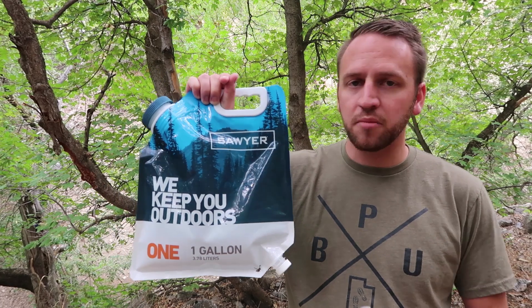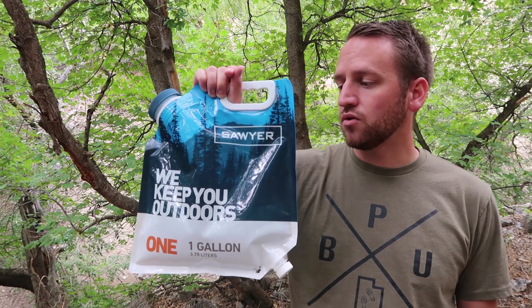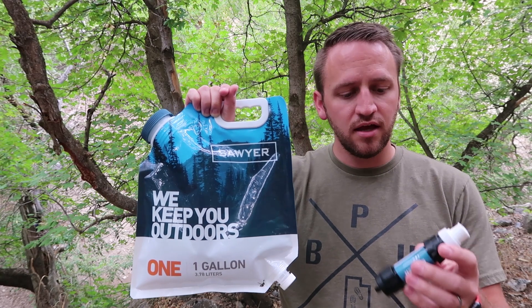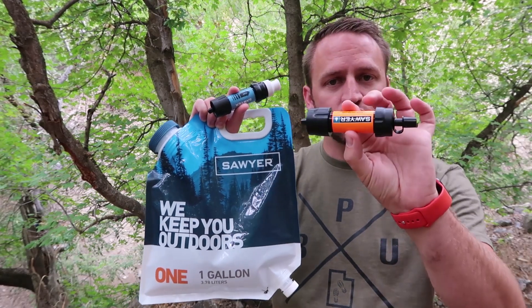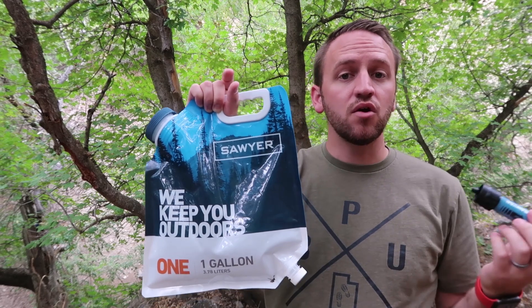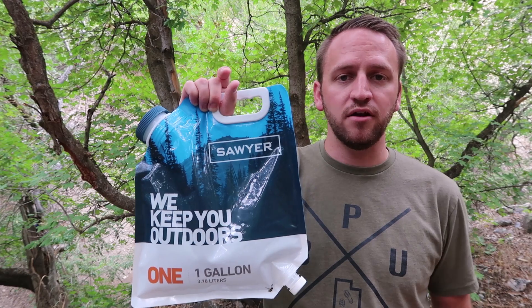I know that a lot of people don't like the bags that Sawyer puts out there, so different options might be available to attach this. A lot of people take their regular Sawyer Mini or their Sawyer Squeeze and convert that into a type of gravity system, but this is an all-in-one type gravity system. So let's go ahead and talk about all of the things about it.